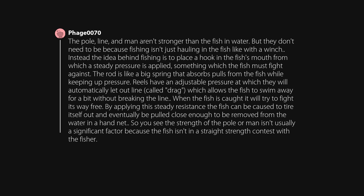Reels have an adjustable pressure at which they will automatically let out line, called drag, which allows the fish to swim away for a bit without breaking the line. When the fish is caught it will try to fight its way free. By applying this steady resistance, the fish can be caused to tire itself out and eventually be pulled close enough to be removed from the water in a hand net. So the strength of the pole or man isn't usually a significant factor because the fish isn't in a straight strength contest with the fisher.